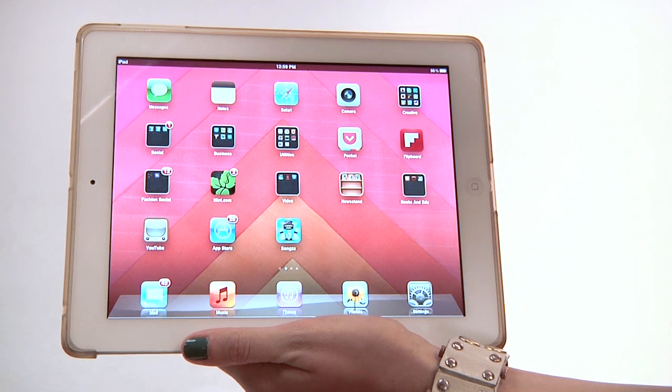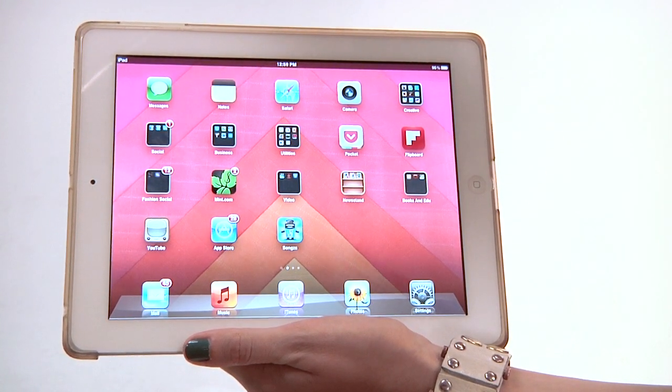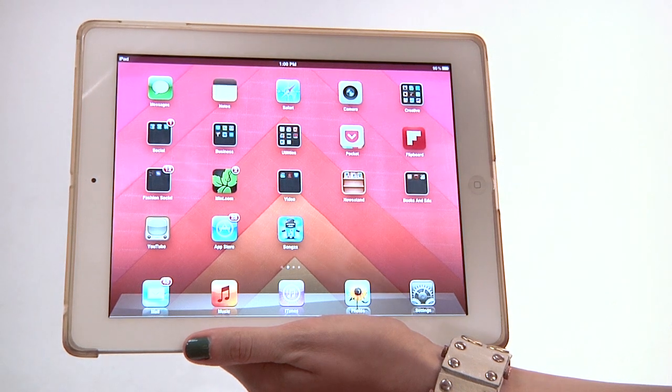A lot of artists, or people who have been used to using PDAs in the past, are used to using a stylus. It's something pretty common for them and they're used to using that interface.